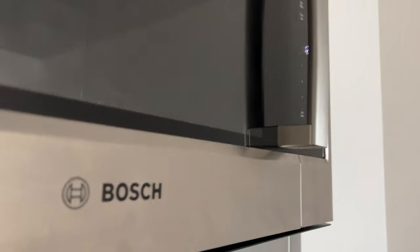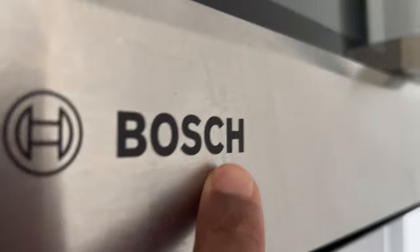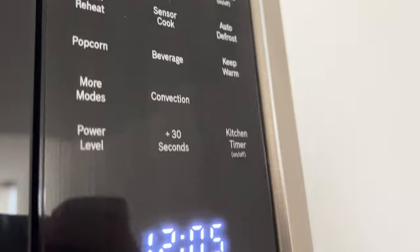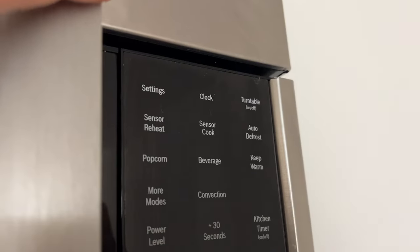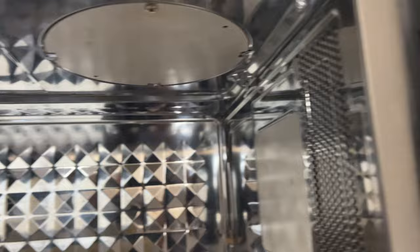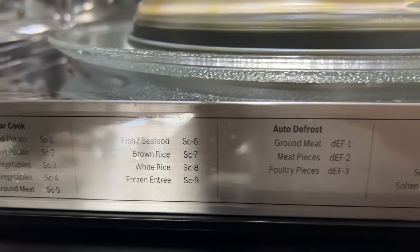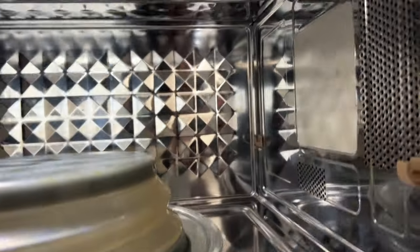I'm going to show you how to operate this Bosch microwave from my perspective. If you don't want to wait for me to go through every single step, check the description part of the page and I'll leave links to chapters where you can immediately go to the parts you need help with right away. Otherwise, let's go ahead and get started.